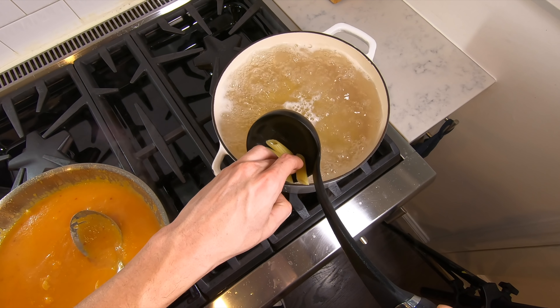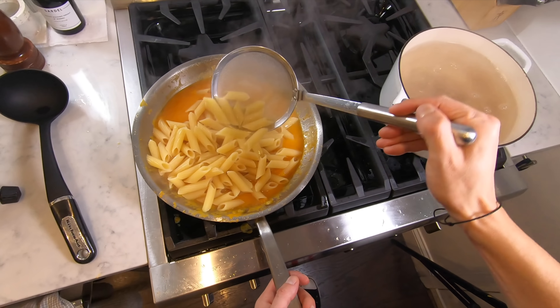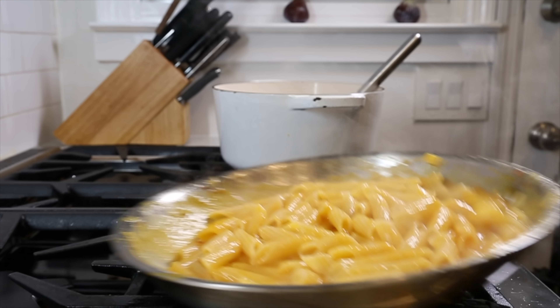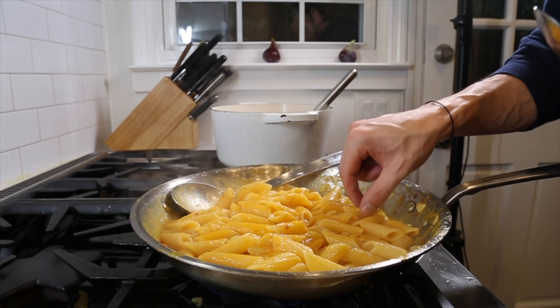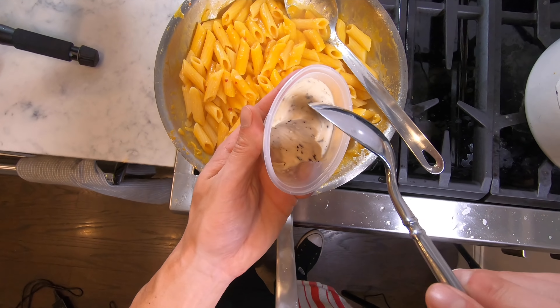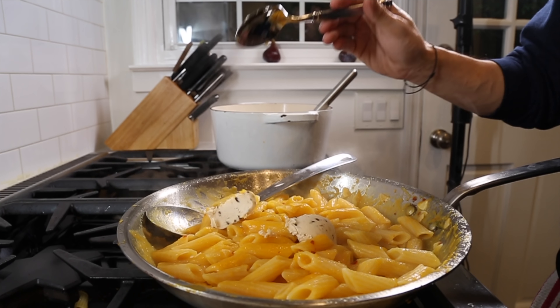Pull the pasta about two minutes prior to being perfectly al dente. Now finish the pasta in the butternut squash sauce, adding pasta water as needed to create a nice smooth consistency. Once the pasta is al dente, kill the heat and finish with some cold butter. Since it's the holidays, I have some truffle butter and I'm going to work that in. If you don't have it, no problem — use regular butter.